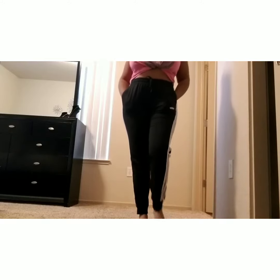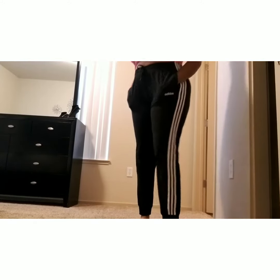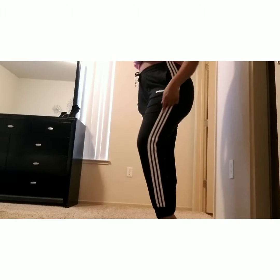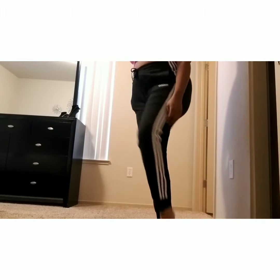Here's another pair — these are some joggers. Just some little joggers that you would wear out to make a run. It has the Adidas logo in the front on the left, as you can see here, and it has the three stripes on each side and the cuffs at the bottom, which are very, very comfortable. 100% cotton, of course — that's what Adidas uses with their clothes, which I love.